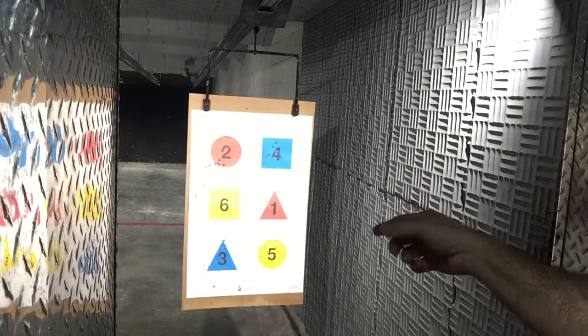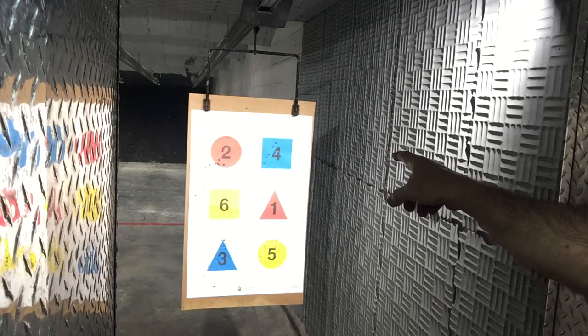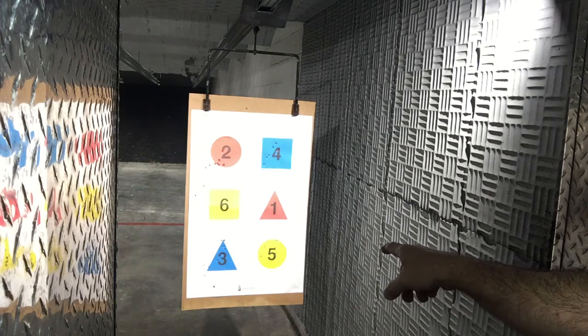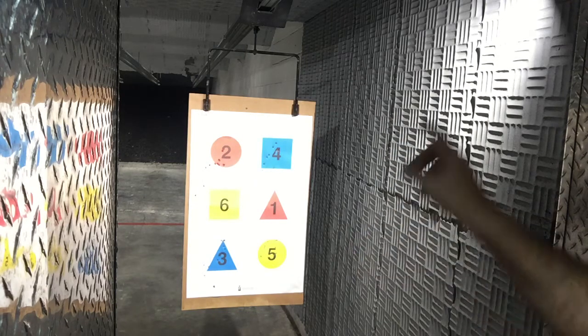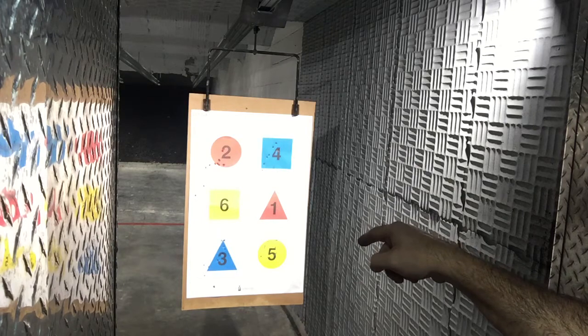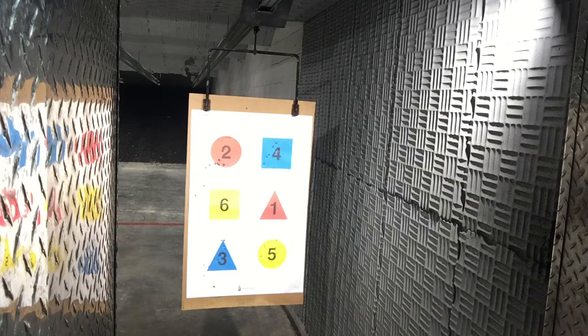I've never noticed that before. The number two and the number four are P01. Number three and the number five are P07. The two and the three are slow shots. The four and the five are fast shots. Yeah, it definitely shoots a lot better when you shoot it faster.